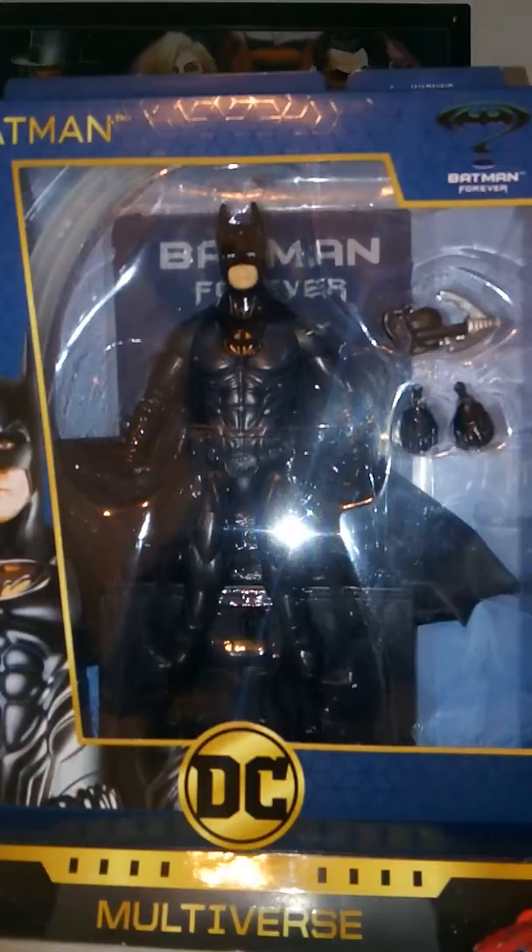But GameStop had this on clearance today, so I decided to pick it up. I don't think it's a bad action figure — I just think personally for me, I'm more of a Michael Keaton fan. So even though Val Kilmer is cool, and it's cool to get him as an action figure, that's not something I was personally going after.